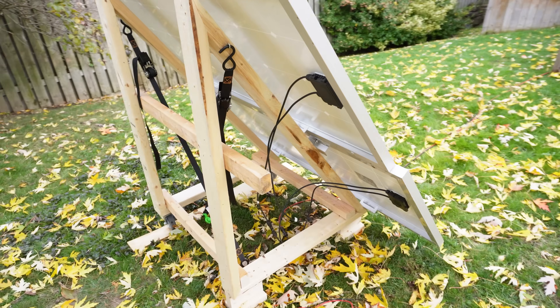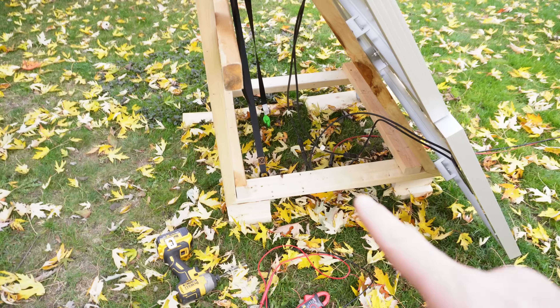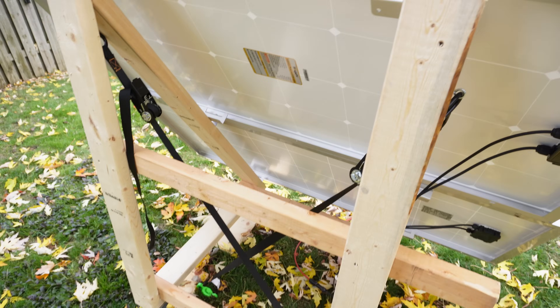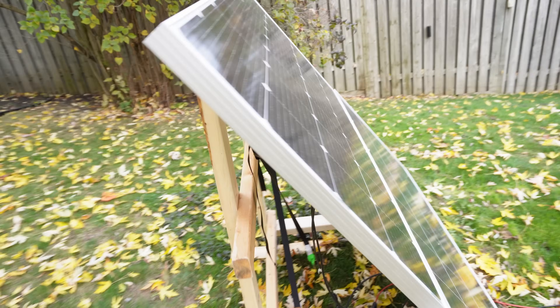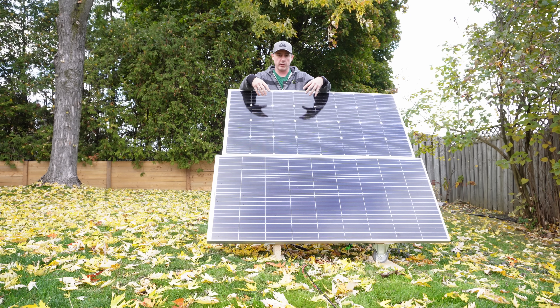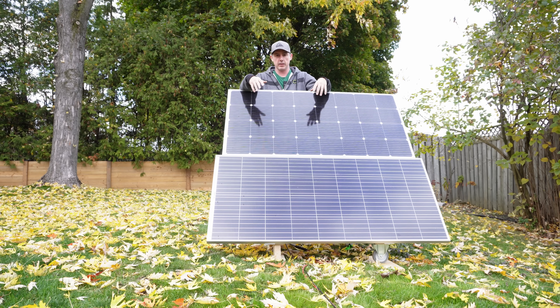The array is in the winter position. I've got some stakes in the ground with some cheap ratchet straps that are going to hold it and not allow it to tip over. This was just a fun project — I had some extra panels lying around and figured I'd use them. If you like this type of thing let me know in the comments below, and thank you very much for watching. Bye.